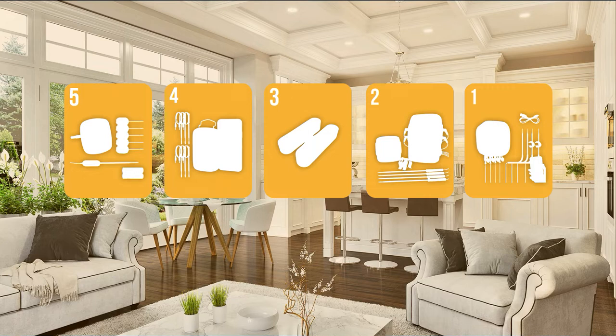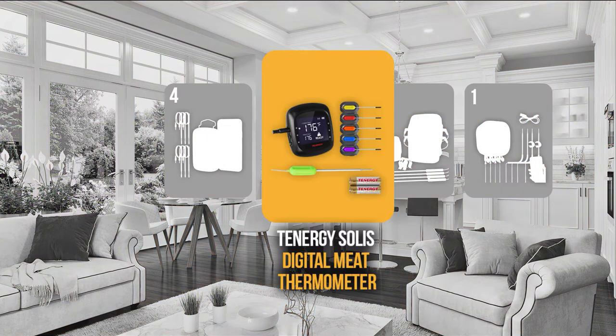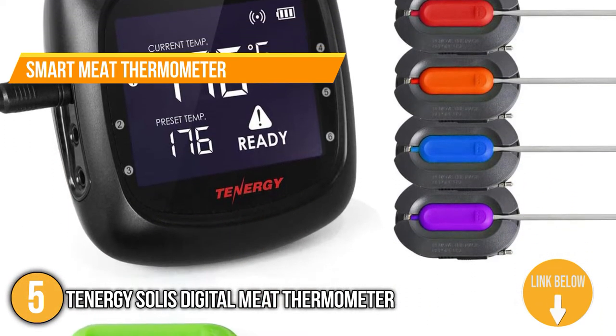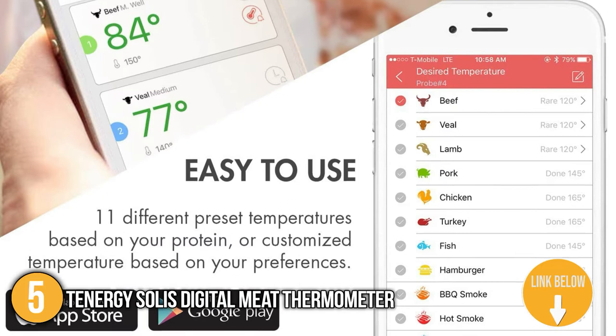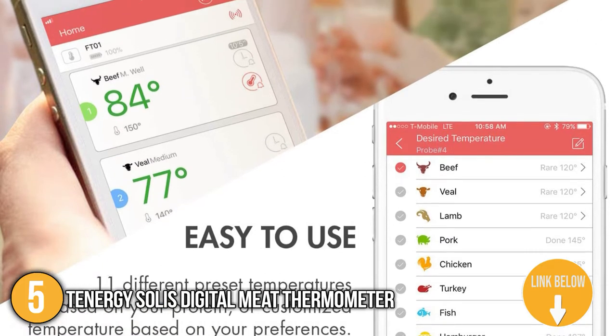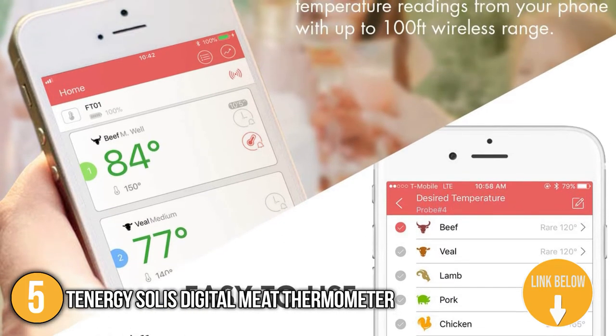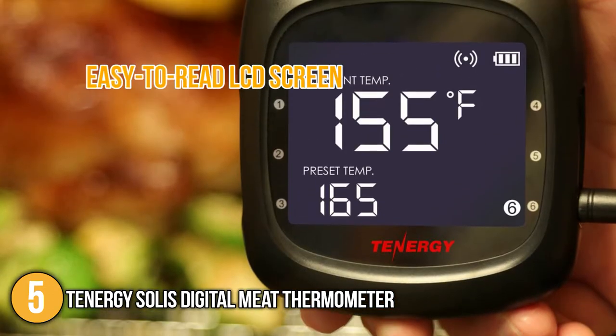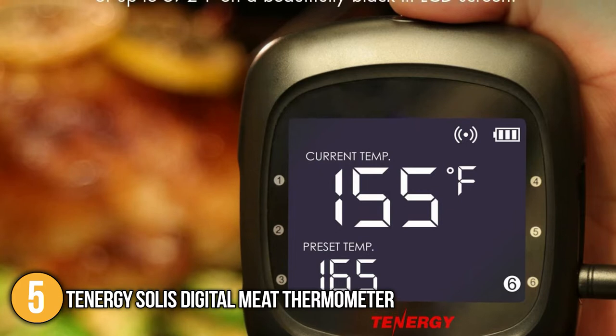The meat thermometer coming in at number 5 on our list is the Tenergy Solis Digital Meat Thermometer. The Tenergy Solis Digital is a smart meat thermometer with real-time notifications. Once your Tenergy Free app is installed on your smart device, you will get alerts from the thermometer via the app within 100 feet. The Tenergy Meat Thermometer has an easy-to-read LCD screen with a neat backlight, which makes it easy to check the temperature, especially when you are grilling steak in your backyard.